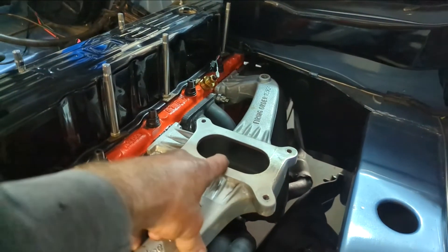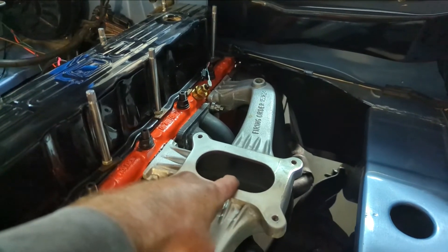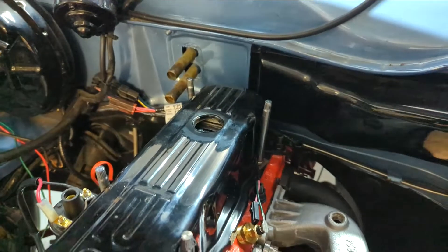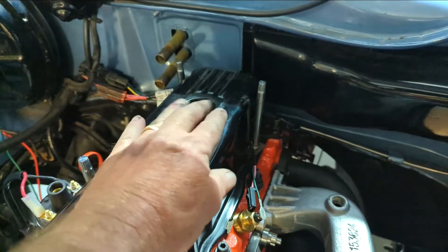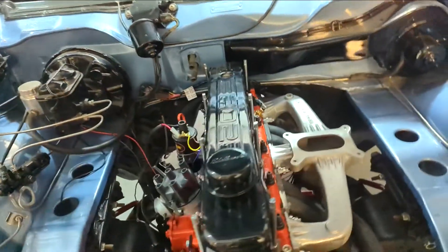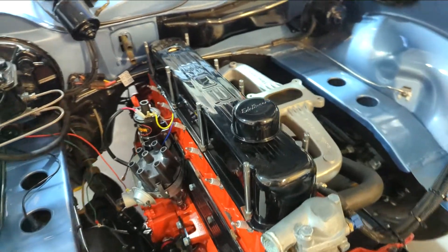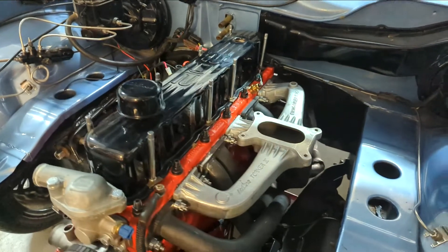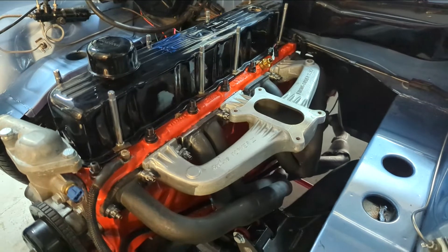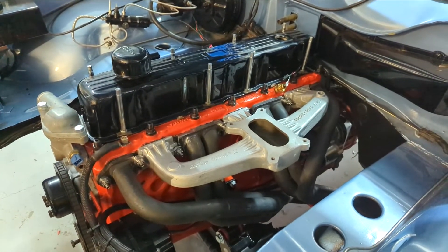I've had a few suggestions about buying an adapter plate or packer plate for this because the butterflies on the Holley carb run down into here, so I need to order that. I've also got a grommet on order for the PCV valve and I need to buy a set of high-tension spark plug leads, and then I'm getting really close to giving this a fire up. A lot of work down the back - that's been about two days working on those manifolds getting them all set up, but it definitely paid off.